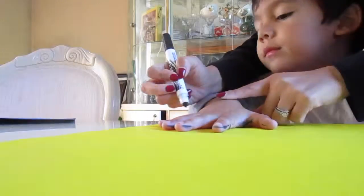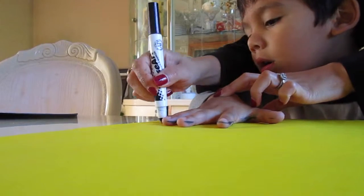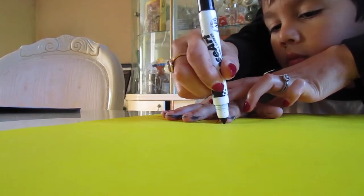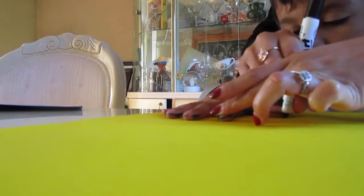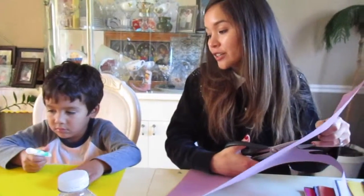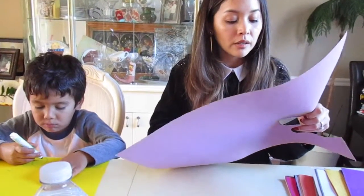Let's do a couple more colors. We are gonna cut all of these hand prints out. What are you drawing, puppy? I'll put a little water.